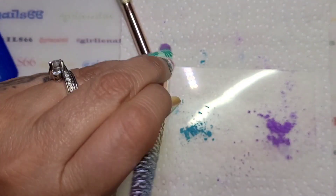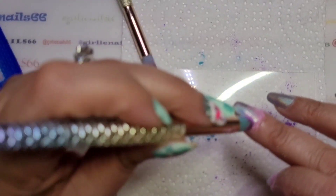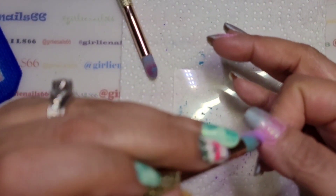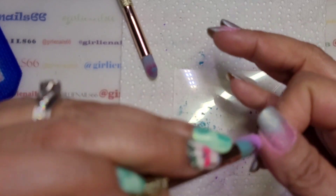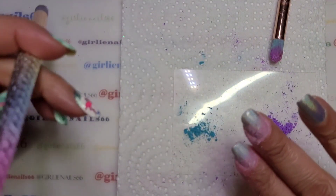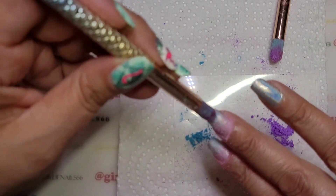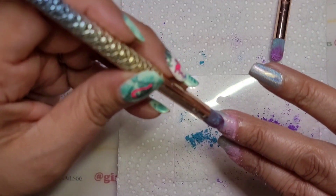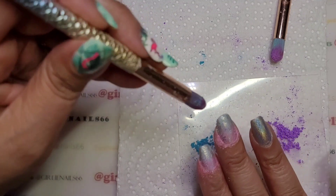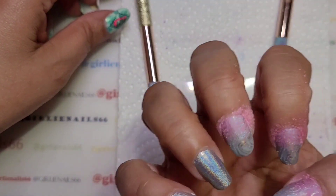I'd better do the purple first, and then I'm going to do here as well. It's kind of cool that it changes already — you can tell it's very sensitive and it's changing already. Three done so far.